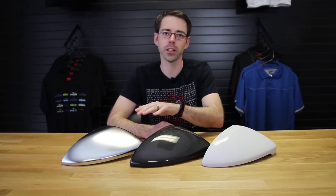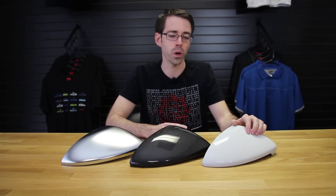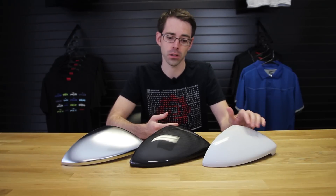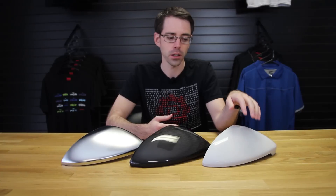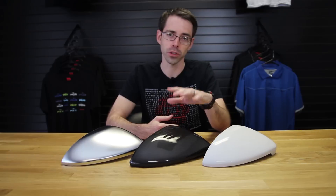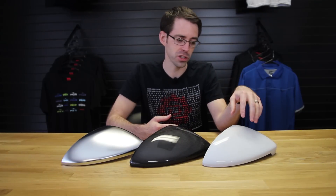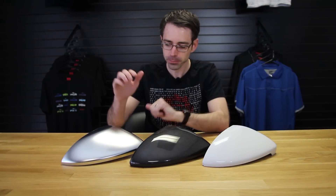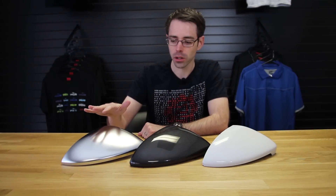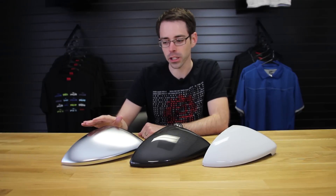Here we have three different variations for Mark 7 mirror caps. Here we have the original version — this one we removed from our vehicle, which is white. Normally if you were to purchase it, it would come primed and they aren't available painted. Here we have our carbon fiber one, which is a direct replacement of the original cap. Many of the aftermarket carbon fiber ones will just stick on to your original cap with some sort of double-sided adhesive tape. Here we have our European brushed aluminum version, which would come on other models in Europe but isn't available in the US.